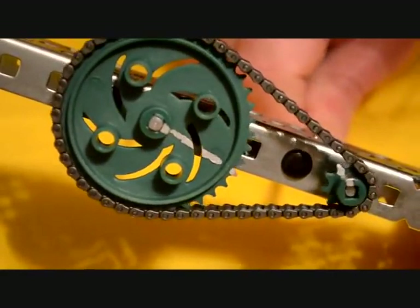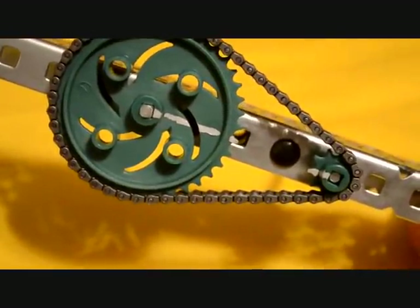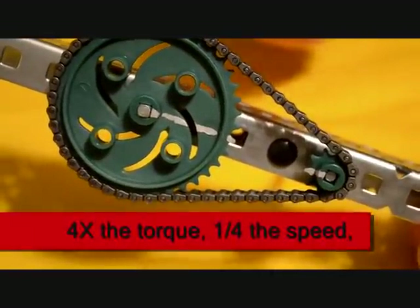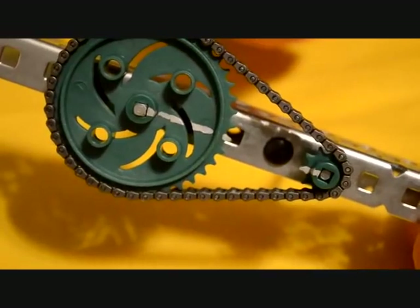It will take us four rotations of the driving sprocket for the teeth to line up, giving us a four to one gear ratio. We will have four times the torque applied to our output shaft, but only one quarter the speed.